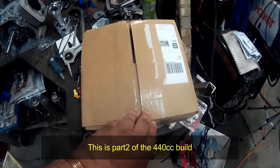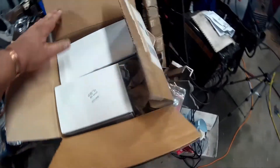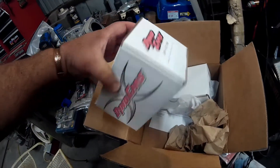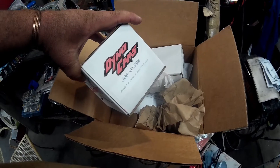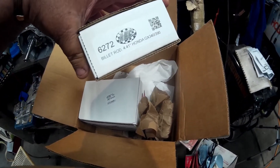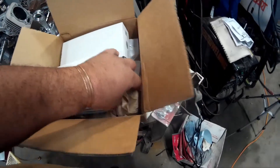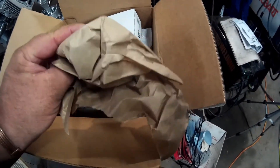Package showed up from Go Power Sports today. Opening it up. 308 cam for a GX 390 or 420 foam. Billet rod for a GX 340, 390. Stock length. And a bag full of 50 pound valve springs.